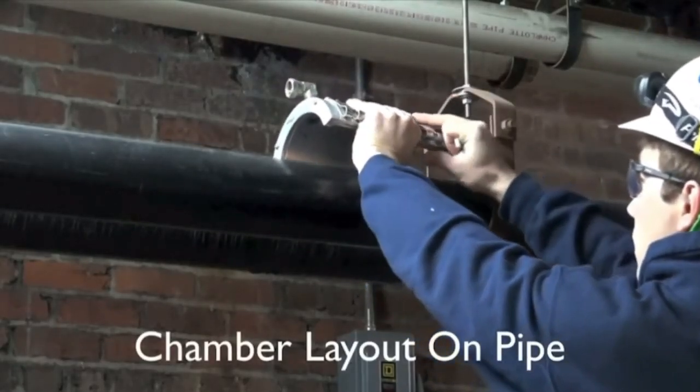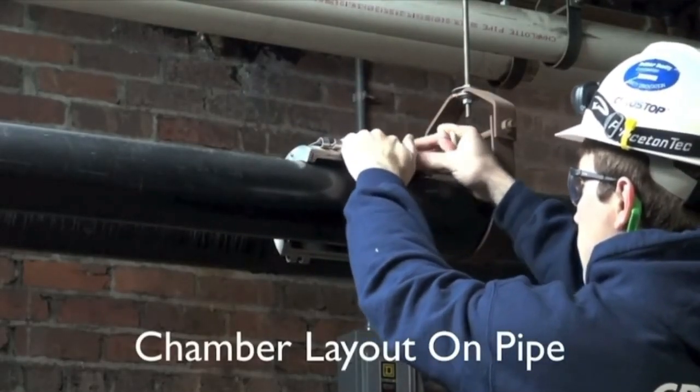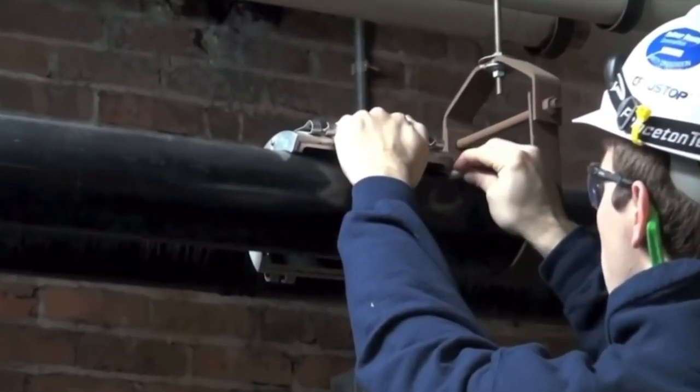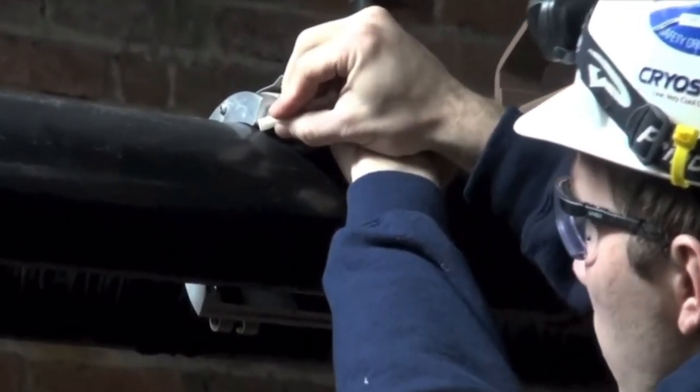Here is shown a 4-inch chill water line. Today you'll see our technician installing or marking out our cryo stop chambers for the placement on the pipe.